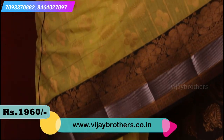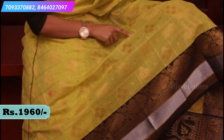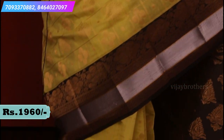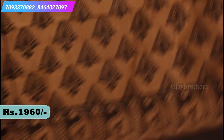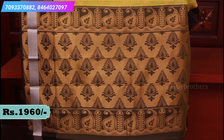If you look at the body, it's a checked pattern. In the middle, there are rudraksh motifs and floral motifs. Alternate checks, small boxes, and a very beautiful sari. The pallu is a contrast pallu with antique sari weaving.